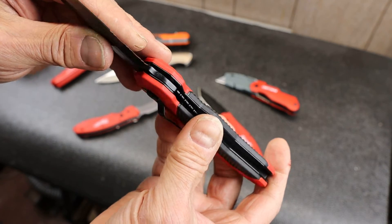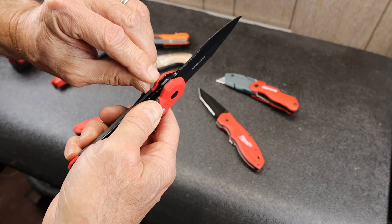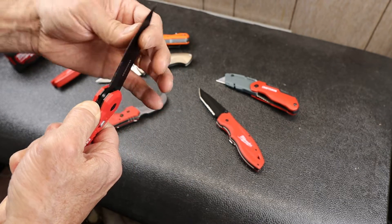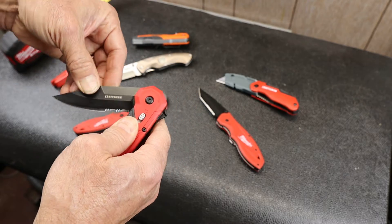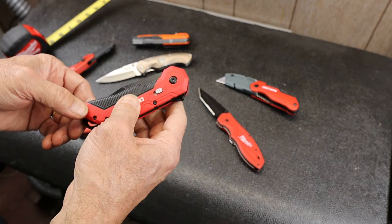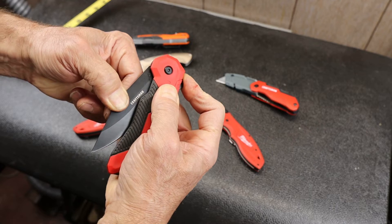That doesn't give you a whole lot of room for wear, but it makes it a lot easier to build a knife because you don't have to be very precise with it. Just anywhere within this space works if you're going to let that tolerance slip by. I don't know if those are bronze phosphorus washers, but it does look like inside there is some kind of bronzy color. It's fairly smooth — not super smooth, but good enough. It uses an assist mechanism, which means there is a spring-loaded blade deployment, but it's not a push-button one. You actually have to initiate it by starting the blade to travel out of the handle.